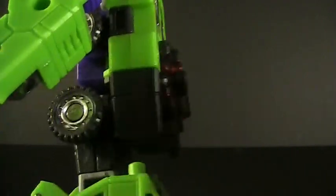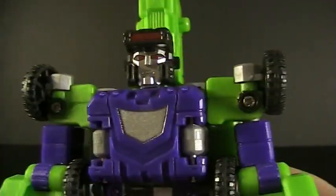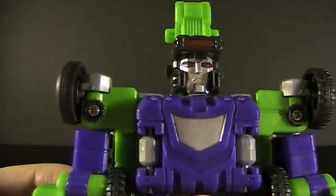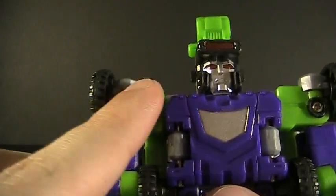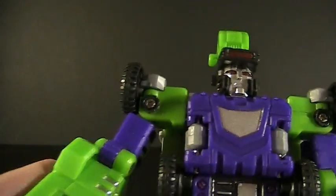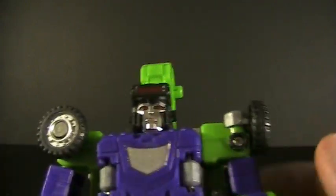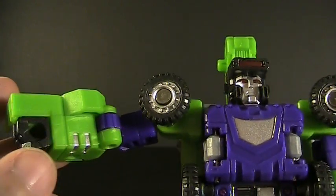As you can see, absolutely no backpack on him yet because we still have that crane arm to deal with. Now, before I get to articulation, I will show you this is the official way the instructions tell you to transform his shoulders — to leave as much of that green exposed as possible and make his shoulders look nice and strong. This also means his shoulder articulation is for crap. So, you know what? Just leave it forward. You're not going to see as much of the shoulder, but the shoulder will actually work.